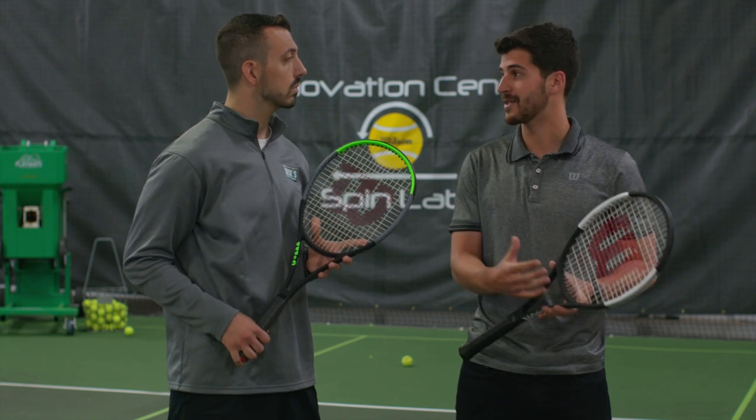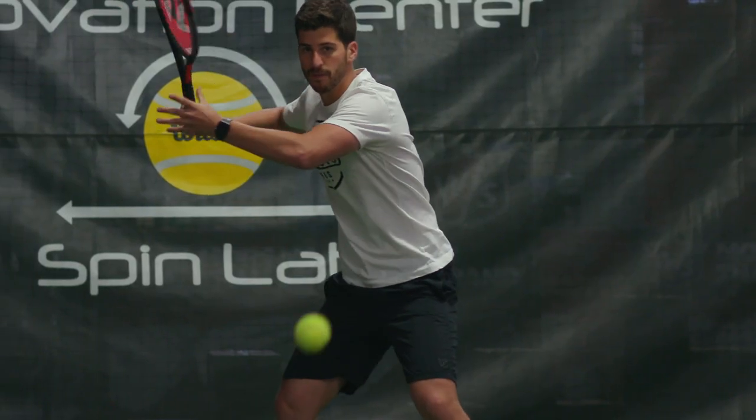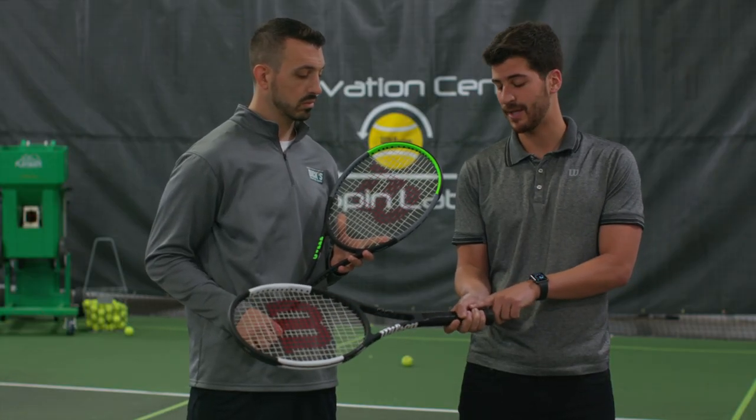If you're playing more singles and you want to hit the ball through the court, generally you would look for a slightly heavier racket. And then the last aspect is grip size. When we suggest what grip size to use, we generally go by the rule of thumb that when you hold the racket as a forehand, there should be about a finger to a pencil's width between your fingers and your palm.